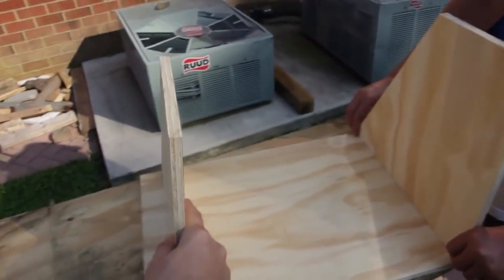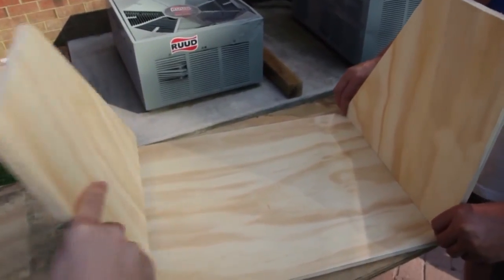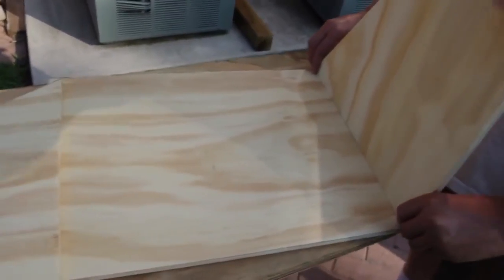So guys, it's gonna look like this — three boards: one, two, and three.